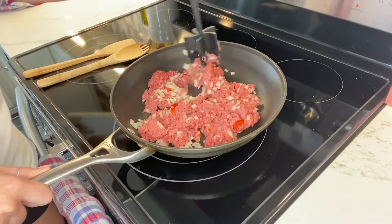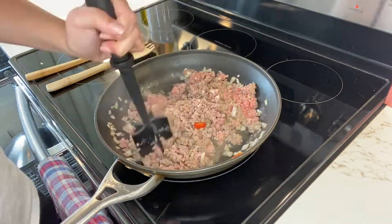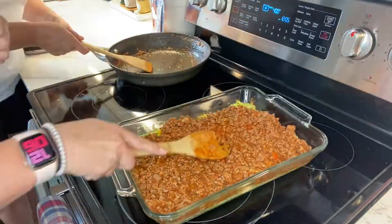Meanwhile, in a large saucepan, cook beef and onion over medium heat until the meat is no longer pink, breaking the meat into crumbles and draining. Add tomato sauce and spoon over the zucchini mixture. Sprinkle with remaining cheeses and add the green pepper. Bake until heated, which is about 20 minutes longer.